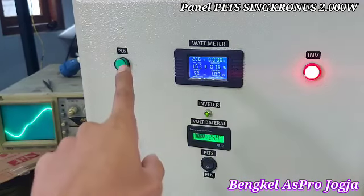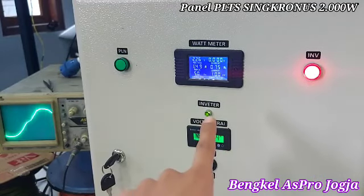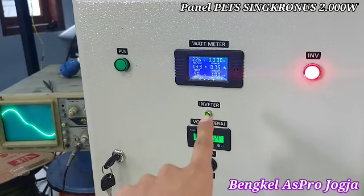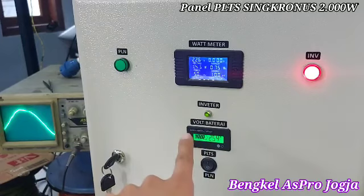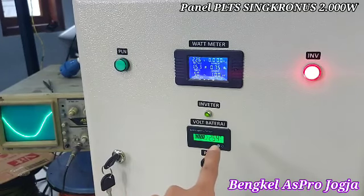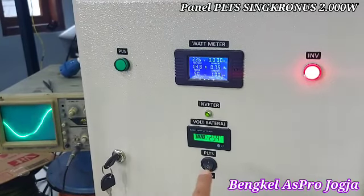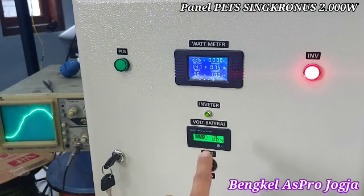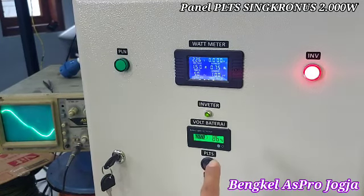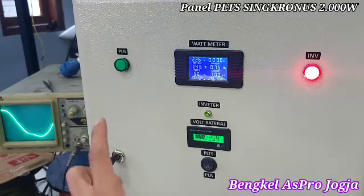Ini indikator PLN buat output, indikator inverter — kalau warna hijau dia on, kalau warna merah dia off. Ini indikator baterai, jadi ada persentasenya juga, bisa kelihatan — tegangan kelihatan, persentasenya kelihatan. Ini switch ATS, jadi mobilitasnya di PLTS ataupun PLN bisa. Kalau di PLTS, dia bekerja berdasarkan level baterai yang kita setting nanti di dalam.